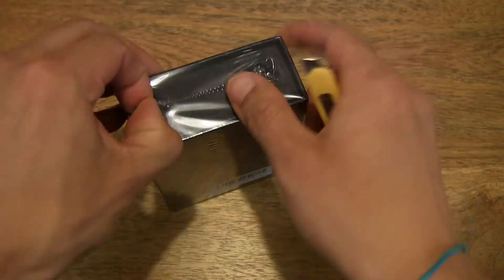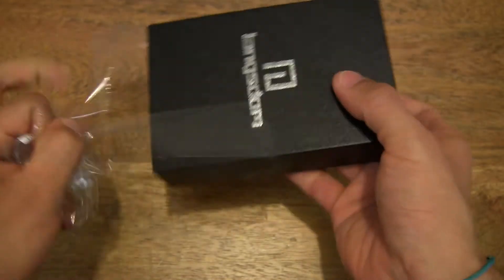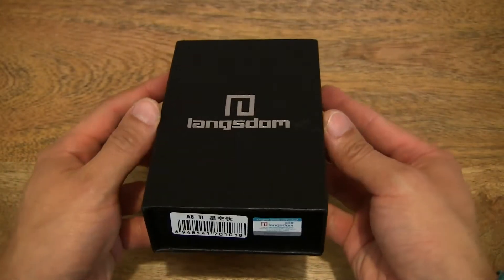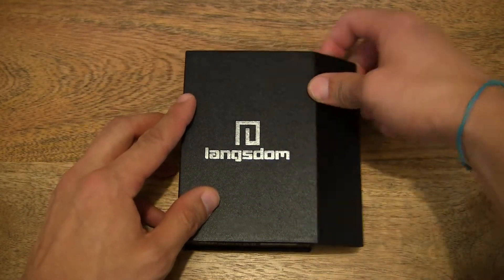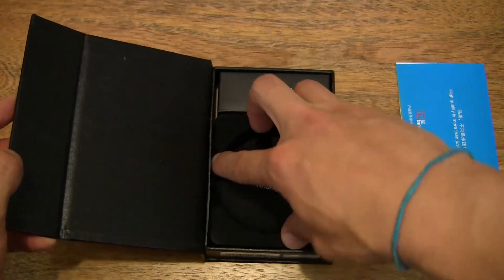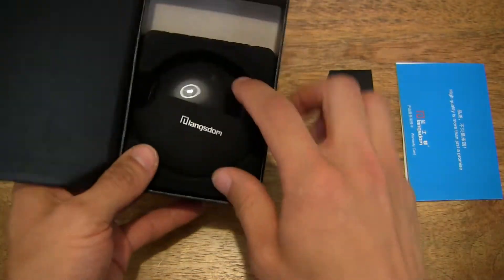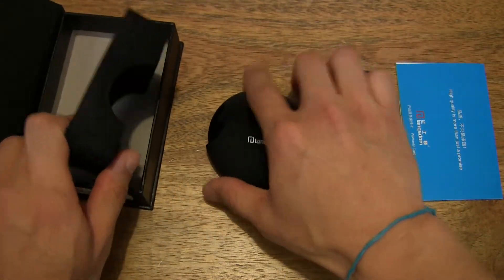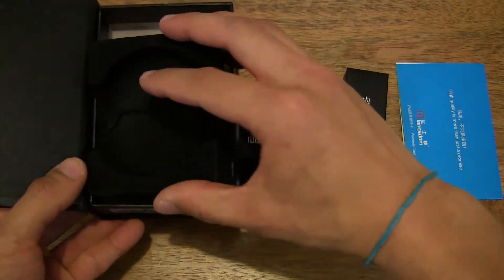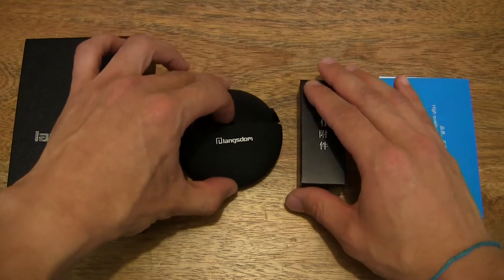Let's start off by first ripping off the shrink wrap, and then let's open up the box. Let's take the contents out from the box and lay them onto the table. Let's see if we can tip the items out, seeing that they are quite tightly packaged. Just checking the underside to make sure there's nothing hidden under there. So that's the contents of the box emptied out, along with the box itself.